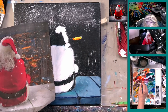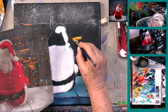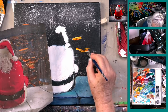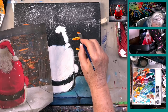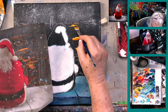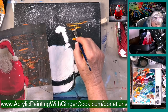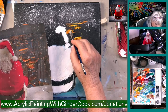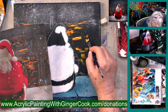We'd like to thank Clarice for a donation through the PayPal system. She is one of the people who contributed $100 or more during the last quarter, so she's in a drawing for one of three original paintings given away. Donations for this drawing are accepted through November 30th at AcrylicPaintingWithGingerCook.com/donation. It uses the PayPal system — you can pay with PayPal or a credit/debit card. The three scholarship members are entitled to personal art coaching, and I'd strongly suggest you take advantage of that.